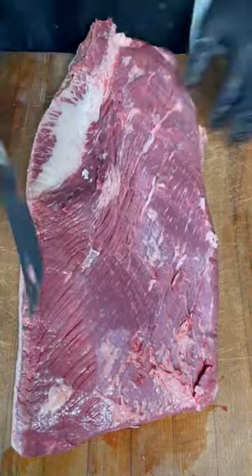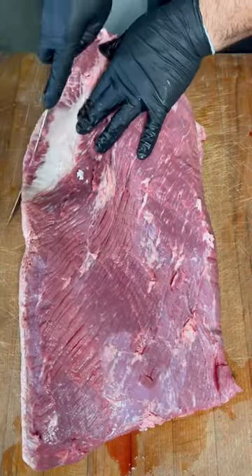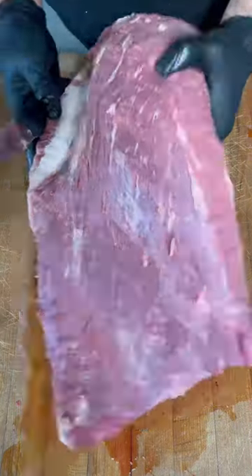I'm using an eight-inch breaking knife from Victorinox to take off some of the silver skin and fat. Some people don't do this, but the feedback I've gotten from my customers is that it enhances the flavor. So I'm going to keep on doing it.